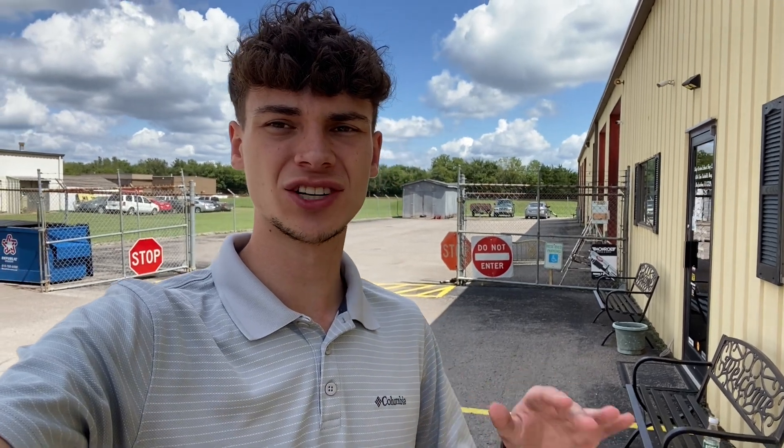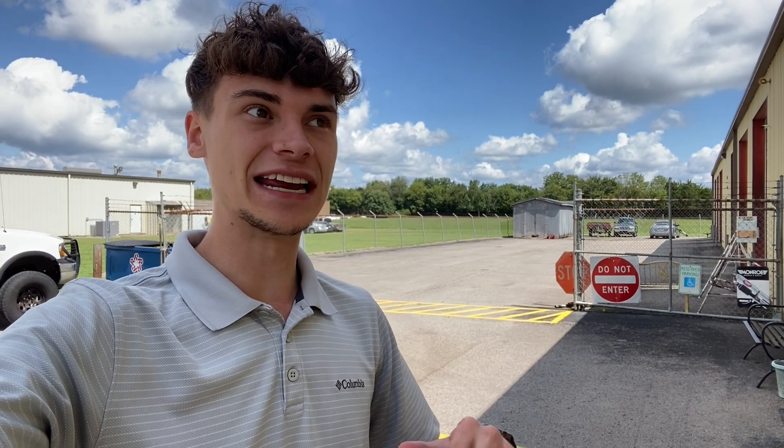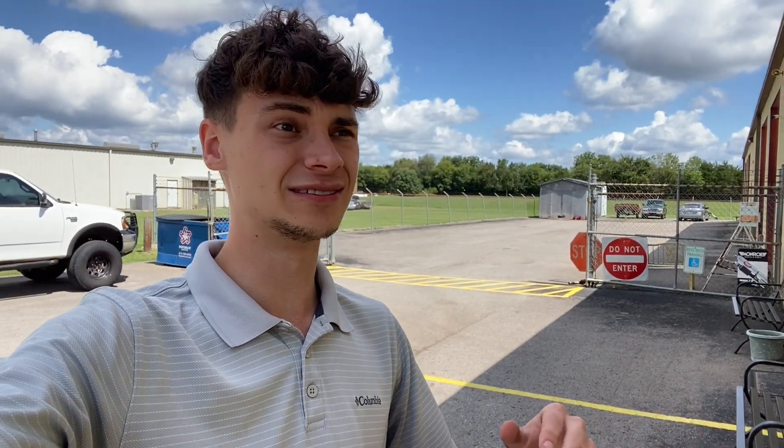All right guys, we already got the rock sliders cut down and I got them back to the house — they should mount up just perfectly. I did have to go somewhere else real quick so I had to change, but we're back at the exhaust shop and we're going to try another variation of that exhaust to see if we can get it just right. If you've watched the channel before, you know we've done so many different exhaust variations on that 392.